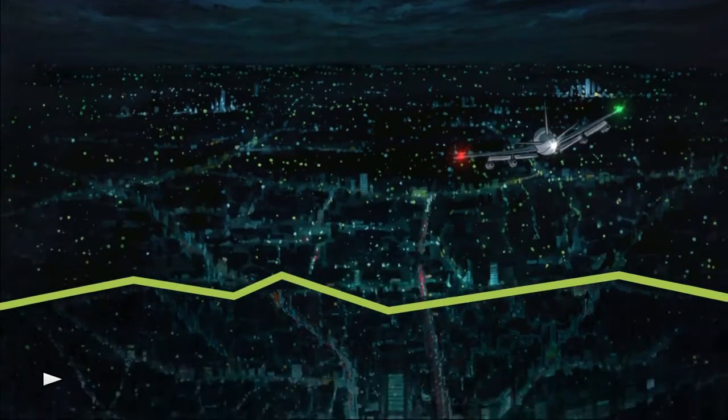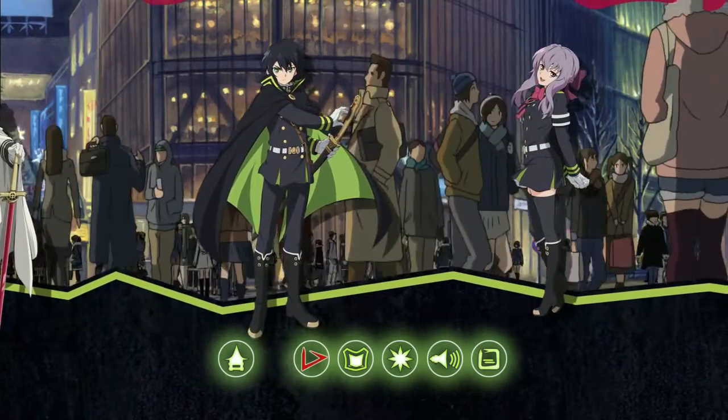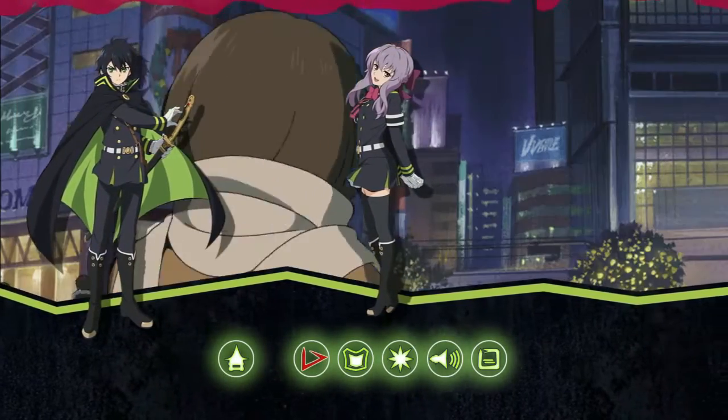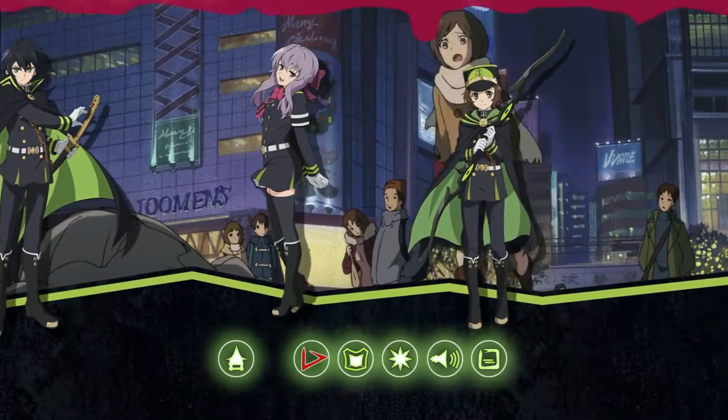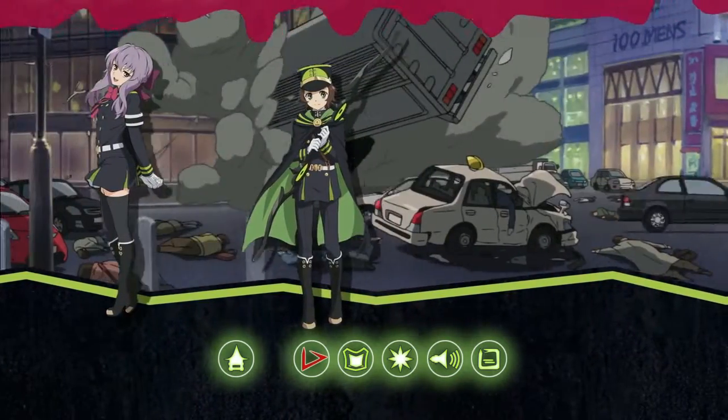Now that we've unboxed the contents, it's time to look at the disc content. Starting with Disc 1 — once you put the disc in your player and press play, you'll be welcomed to a screen where you can choose your audio format: English, French, German, or Netherlands. There's no Japanese audio option here but it can be selected from the main menu. Once you select English, you're taken to the main menu, which just like any other anime release has animation of the show in the background with character artwork overlay. You can see some blood dripping down the screen, which those who have seen the series will understand.